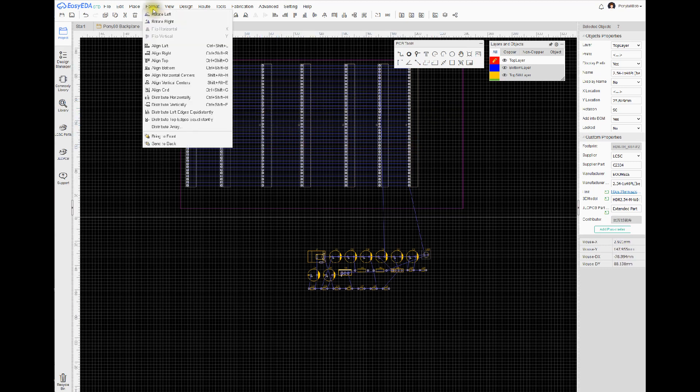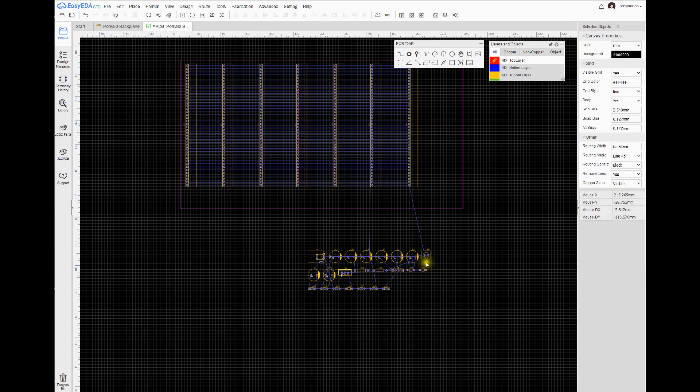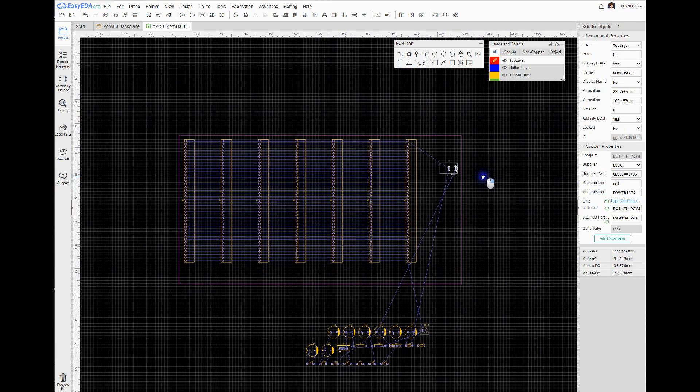On all seven of these female headers, I want to space them evenly, so I'll go to Format and Distribute Horizontally. That will make them equal all the way across. There are the holes for the female headers that we're going to plug the cards into.